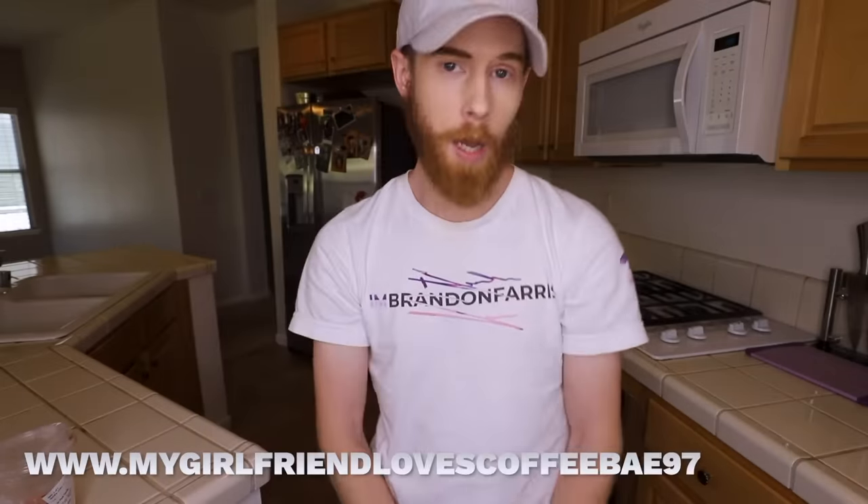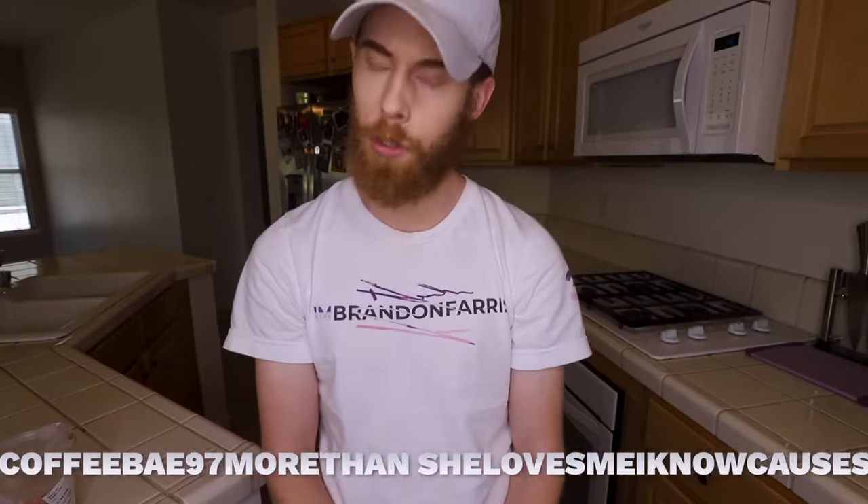I went on the old www.mygirlfriendlovescoffeebay97morethansheLovesme, I know, cause she told me once. sadboy forward slash seriouslykanyewhosinparis slash I can't say that word dot com. And I found nothing, nothing was there. No one owns it, I bought it. And then I put a recipe on how to make iced coffee and I ran it through Google Translate. You know how the show works, I've already told you. All right, let's go.